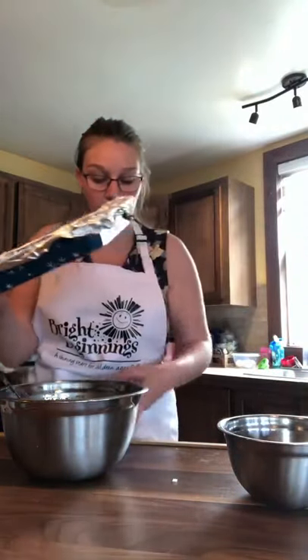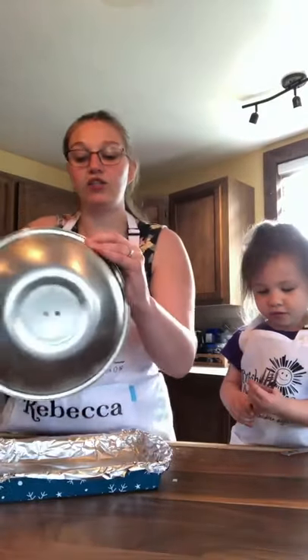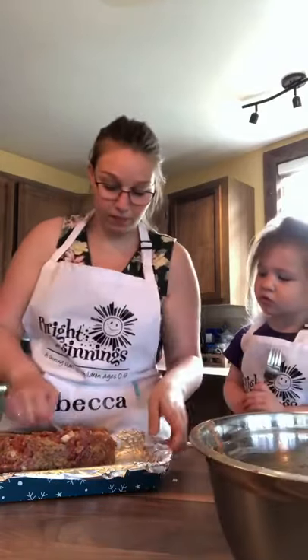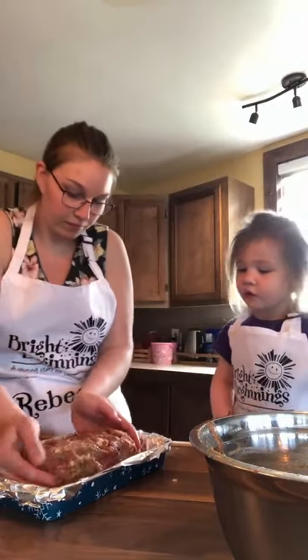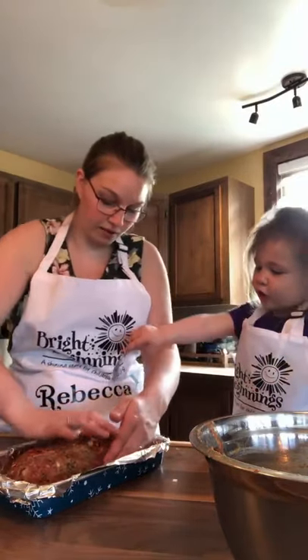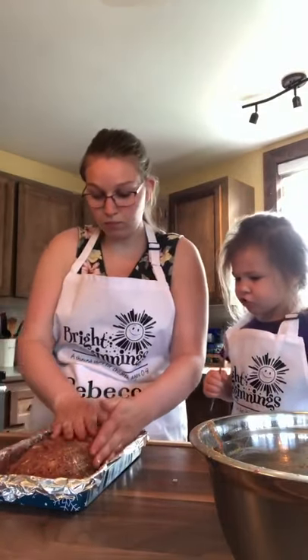Now what we're going to do is — I've taken a pan and I've lined it with tin foil and I've put some cooking spray on it. We're going to put our meat into our pan and kind of shape it like a loaf. This is a big loaf. Take your hands off! I washed them before we did the video.